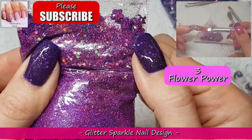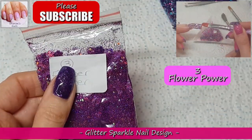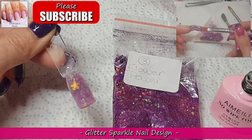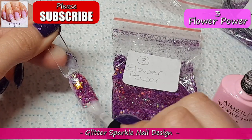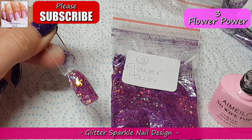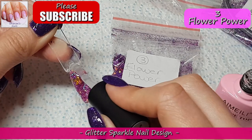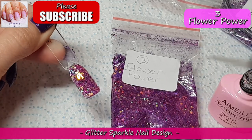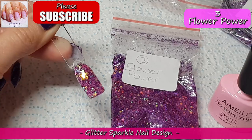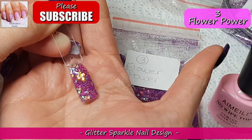The first glitter is called Flower Power, and this is a purple one but there are loads of different colored dots in there along with the purple glitter and the flowers. When I show you the swatch you'll see all the different colors in it. I love this glitter — I'm definitely a purple girl and I love my purples. I've just buffed the surface of the swatch stick so that you can really see the difference when I top coat it.